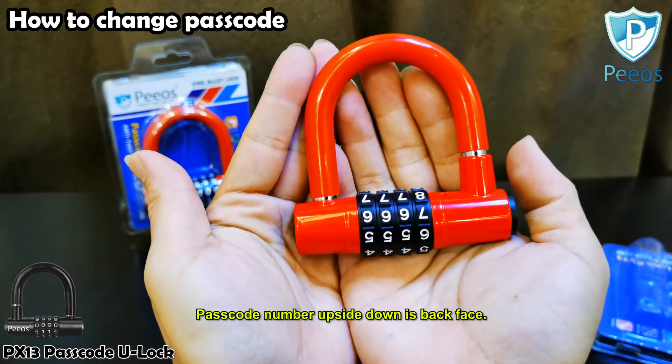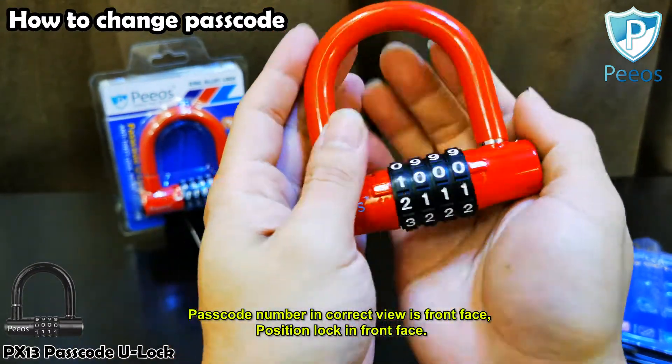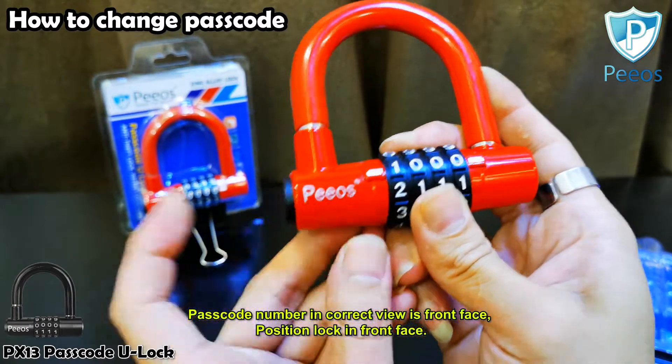Passcode number upside down is the back face; passcode number in correct view is the front face. Position the lock in front face.